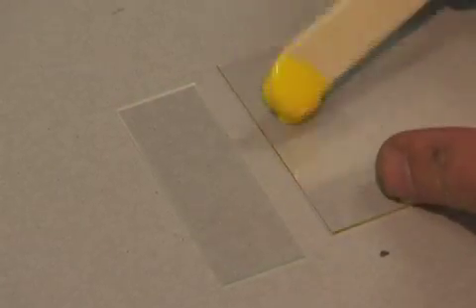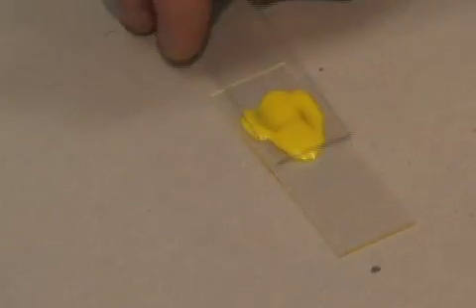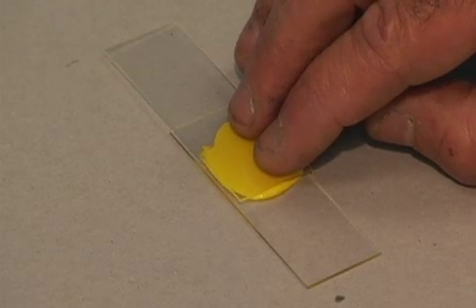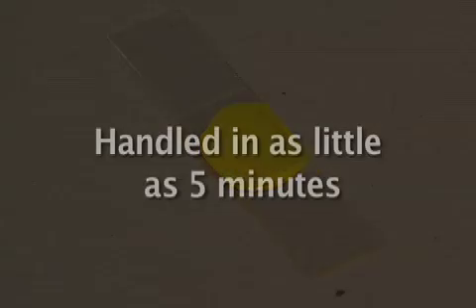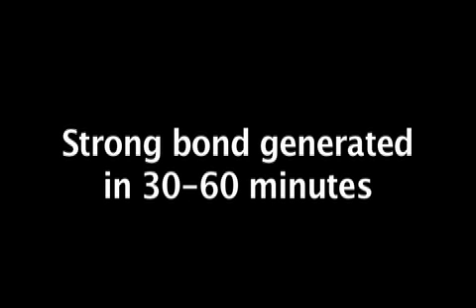A thin coating of Bond-A-Way is applied to the materials you want to temporarily adhere. For this video demonstration, we are using standard glass slides to illustrate the Bond-A-Way process. With any material you choose, the bonded parts can be handled in as little as five minutes after assembly, and a strong bond is generated in 30 to 60 minutes depending on which Bond-A-Way product you are utilizing.